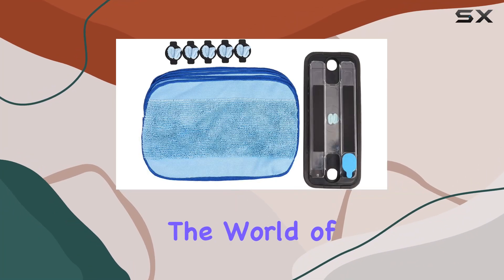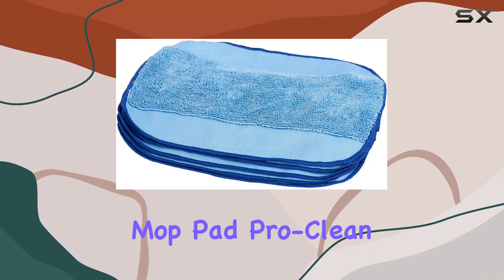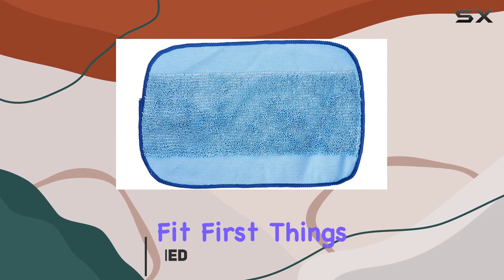Today, we're diving into the world of efficient cleaning solutions with the Braeva 380T Vacuum Cleaner Mop Pad ProClean. If you're seeking an upgrade to your cleaning routine, this might just be the perfect fit.